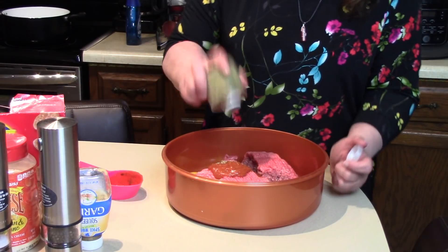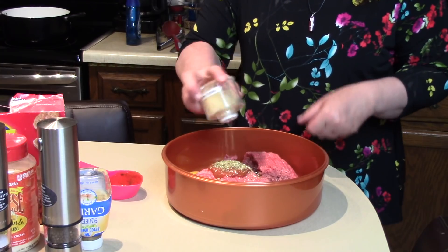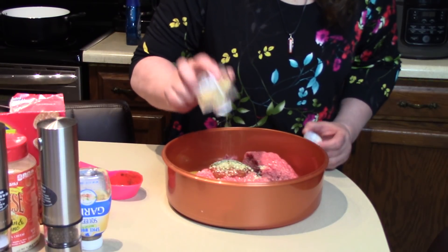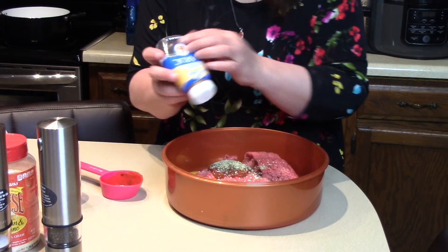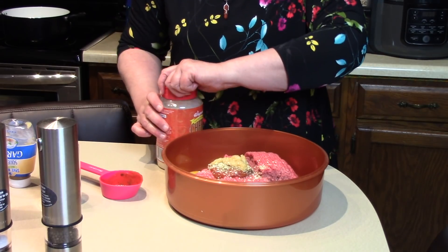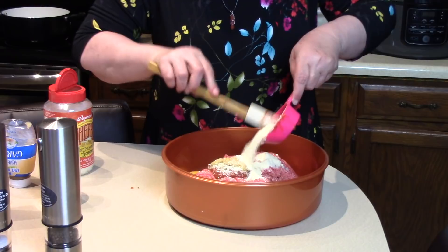I'm going to take some oregano — about a teaspoon. We want that flavor to come through those meatballs. We're going to use about a teaspoon of minced onion. The reason I use minced onion is it's very small and almost not noticeable when you take a bite of the meatball, but the flavor is there. I have some already minced garlic — we're going to use about a tablespoon or so, maybe a little extra. We're going to use about a half a cup of grated cheese as well.